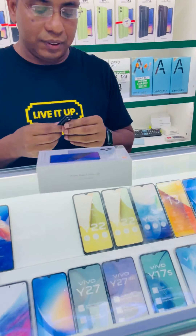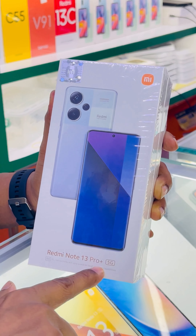Now let me show you the unboxing. This is the Redmi Note 13 Pro Plus 5G.